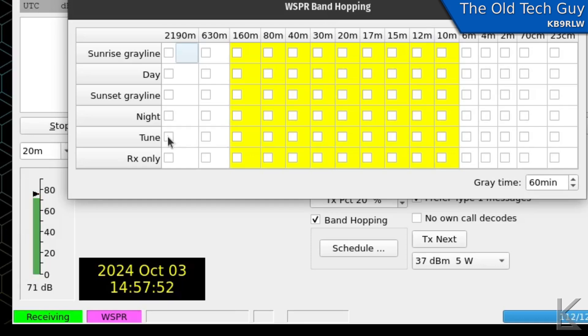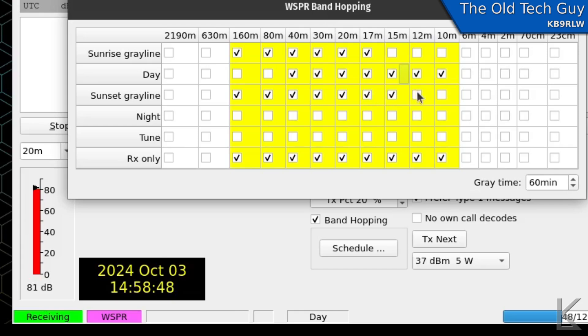The bands are listed by category. For sunrise gray line I'll select up to 17 meters — 15 meters probably won't be open yet. For daytime I'll skip 160 and 80 and do 40 through 10. For sunset gray line I'll bring back 160 and go all the way through 10 meters, because some days it might be open. For nighttime we'll do 160, 80, 40, maybe 30 and 20.